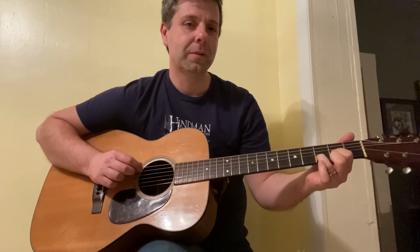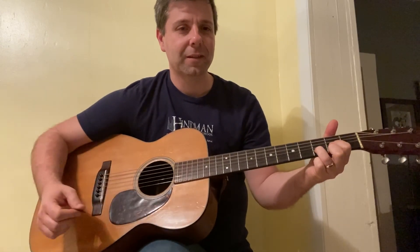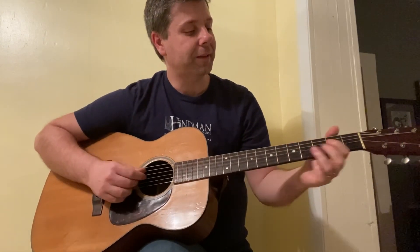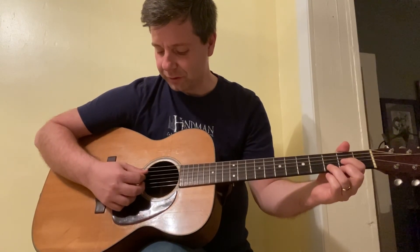Now the other strings are open. We typically don't get the E string on the D chord because it would sound off. I typically start on the D string open, which is the fourth string.